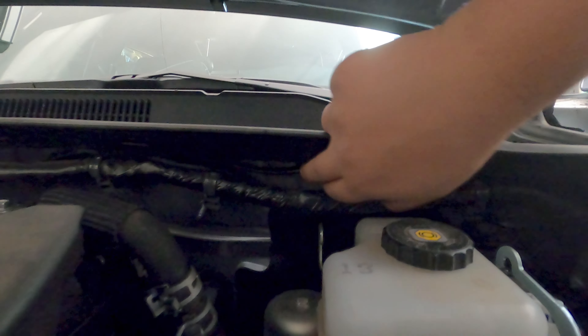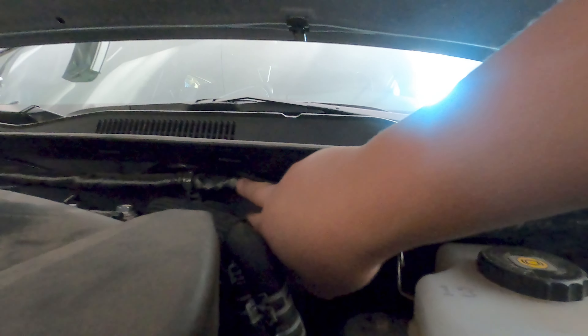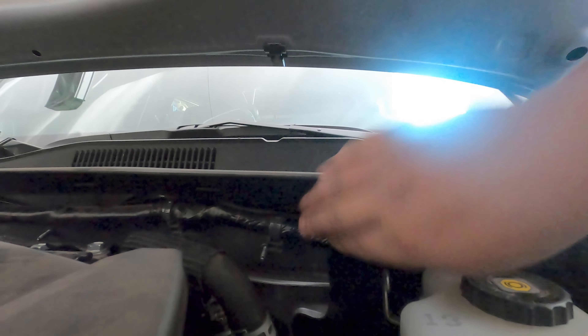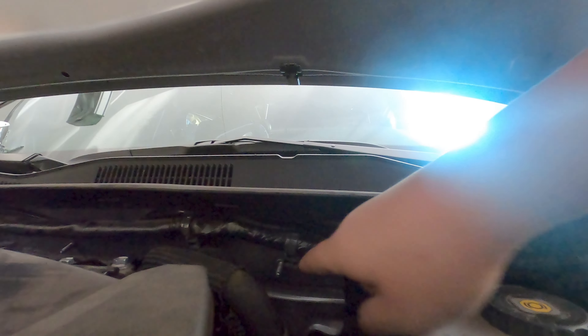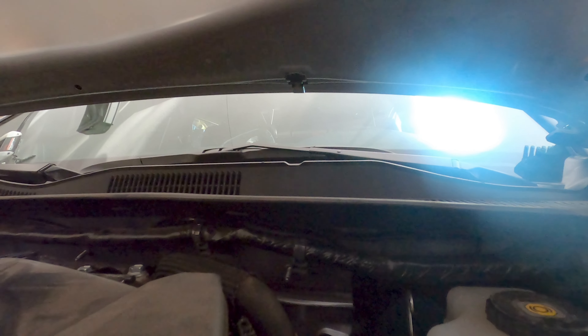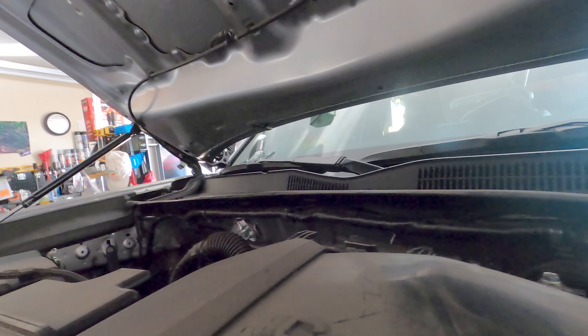I basically just tucked the wire in behind the main harness here and I did not have to zip tie anything — I feel pretty confident about it. You can push it in and down, it's just held by friction, and I'm pretty confident it's not going to unravel itself. It looks pretty clean — you can't even tell.